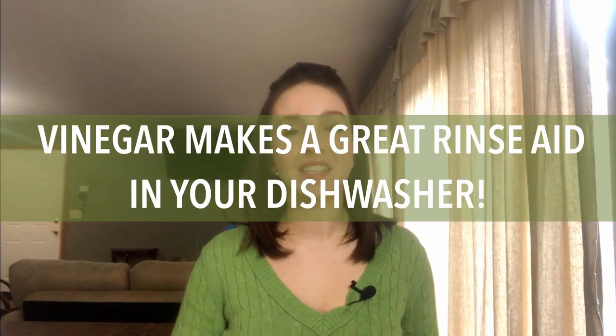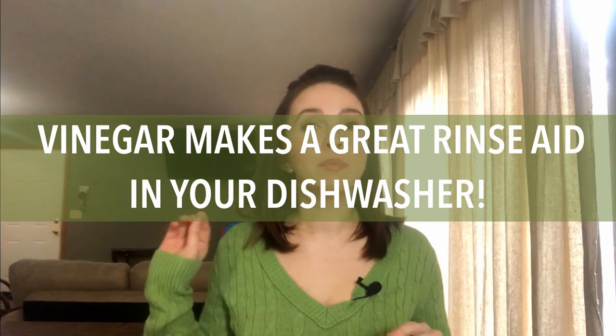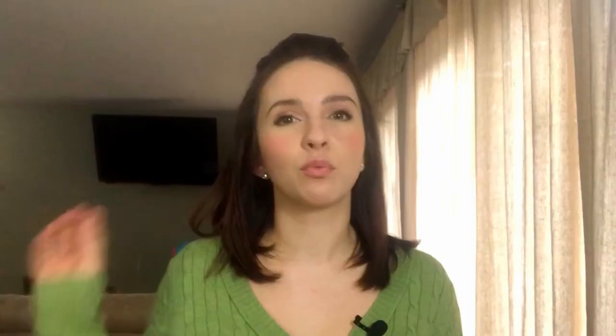This tip is about vinegar again because it is so multi-purpose: use vinegar as a rinse aid in your dishwasher. Pretty much every dishwasher has a rinse aid compartment, so just pour the vinegar in there. Using vinegar as a rinse aid cleans off any residue left by your dishwasher detergent, and on top of that it cleans your dishwasher itself.